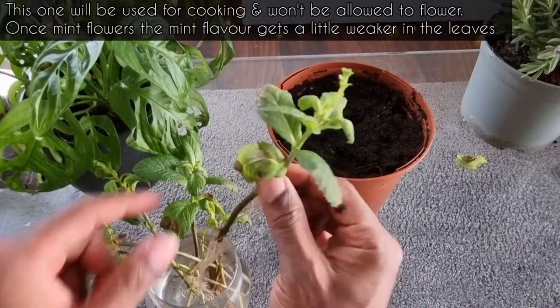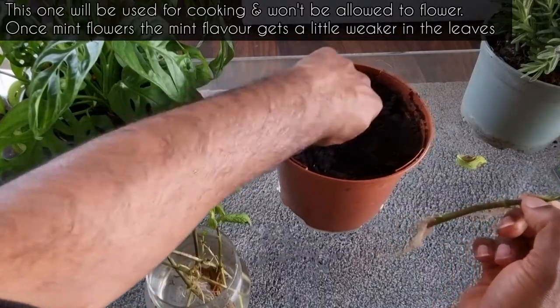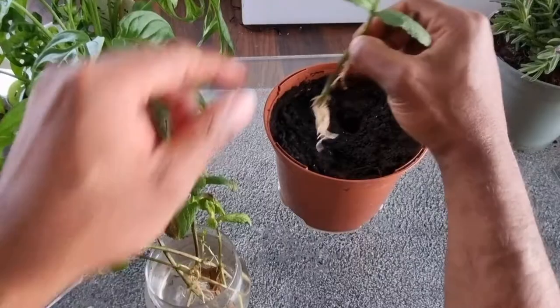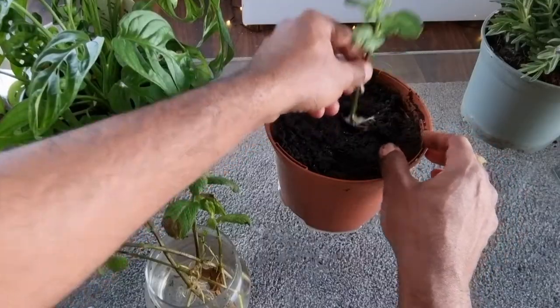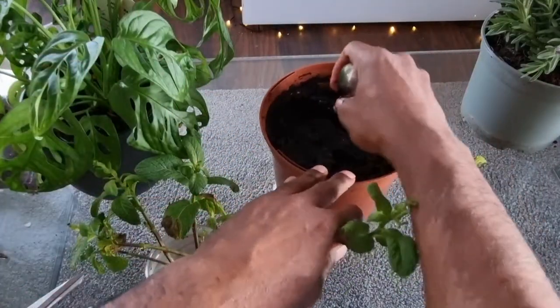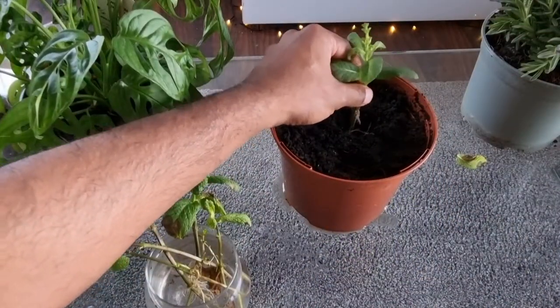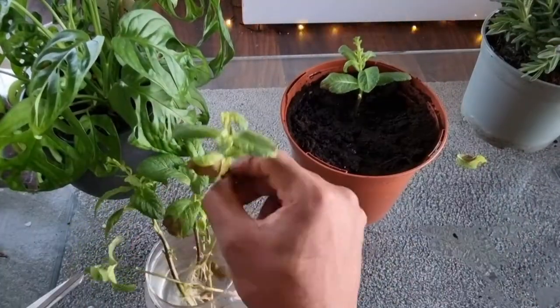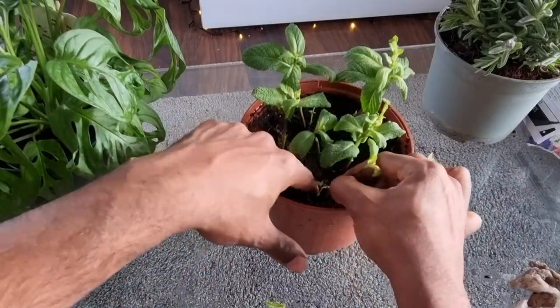From the leftover mint I'm gonna make a big mint bush for my indoor herb garden. Grab yourself a pot with some moist compost and then with your finger, a spoon, or a pen, make some holes in the pot and then place your cuttings inside. In a pot this size you should be aiming for three or four cuttings, however I'm trying to make a really big bush so I've got five in here.